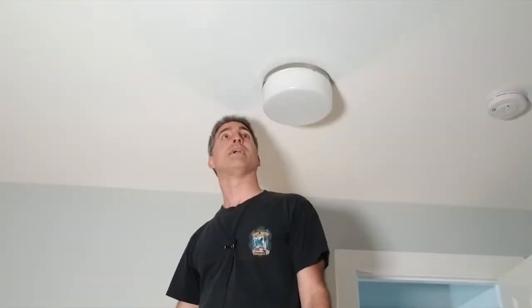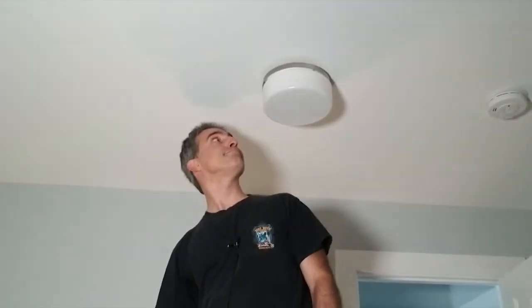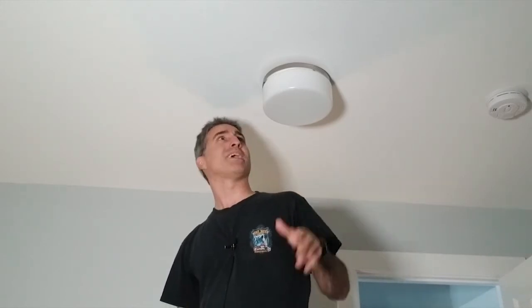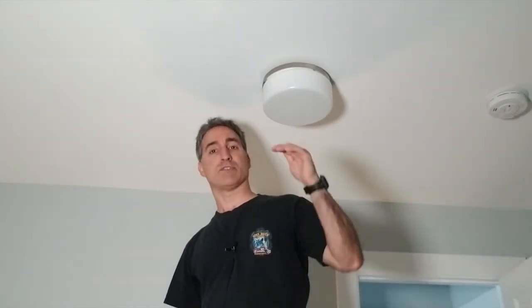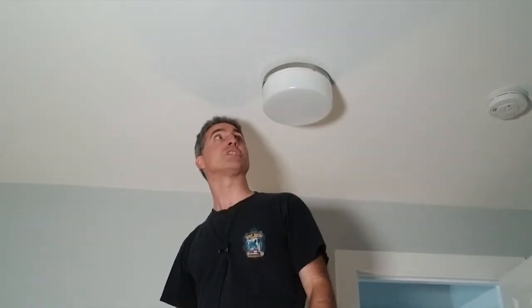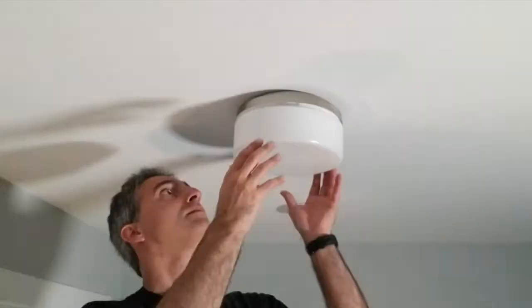Welcome back to my channel. Today's project is replacing this light fixture. It's ugly, it's cheap, and it's been popping and doing some weird stuff. We're going to get rid of it and put up a more stylish one. These actually aren't too bad to do, so come along and I'll show you what goes into it.